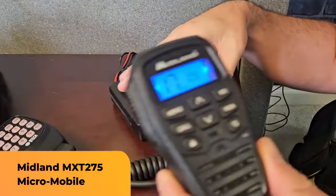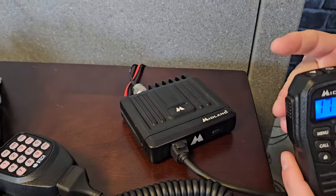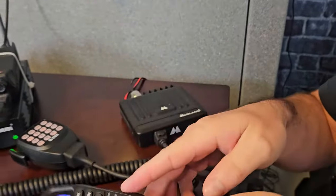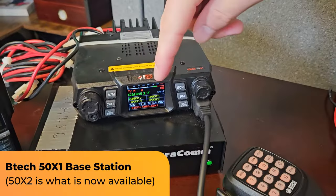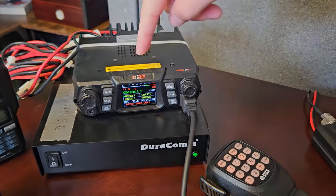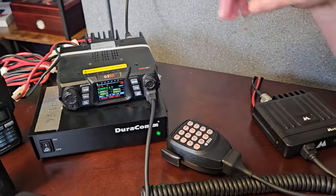Here's what I got in the setup today. We have a Midland MXT275, this is a 15 watt little base station with a nice little handheld and a weighted mic. This is a bigger base station hooked to a Duracom, which I'll link below. When you go up to 50 watts, it has to be hooked to a power station — these 50 watt radios just draw too much power to run right off a DC outlet.